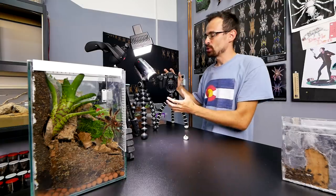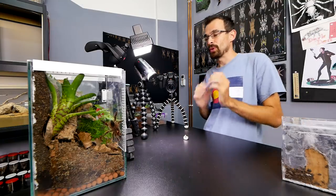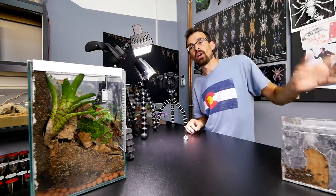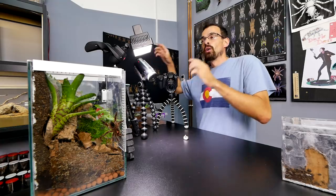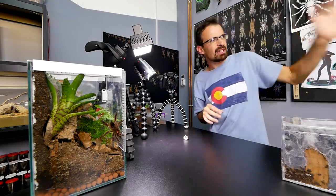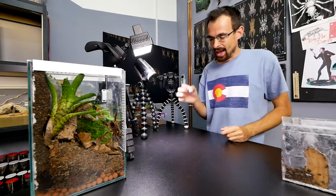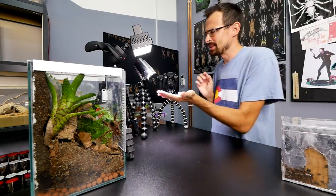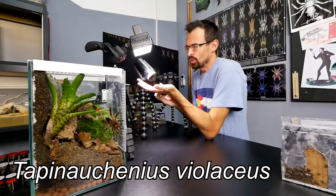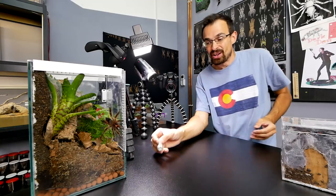Time to do another feeding video, this time with slow motion. In this video we will feed the tarantulas that we didn't feed in the previous feeding video, and hopefully in the next feeding video we will feed the species we didn't feed in this one. But before we jump into that — look, I have an egg sac! Don't get too excited, it is an unfertilized egg sac from Tapinauchenius violaceus female, and this is actually her second unfertilized egg sac. I don't know why she's doing that.